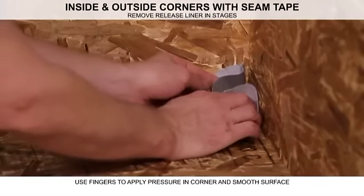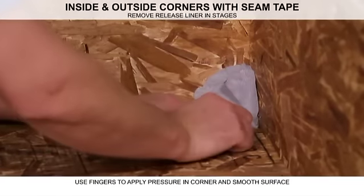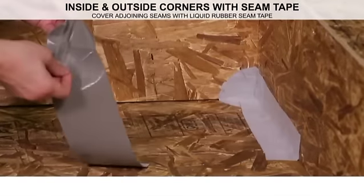Create a fold in the seam tape that will later be covered by additional seam tape and waterproof sealant. Cover all adjoining seams with Liquid Rubber Seam Tape.